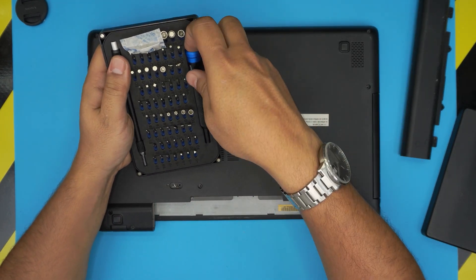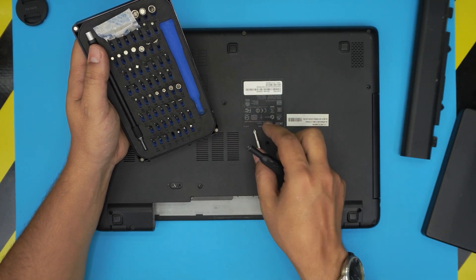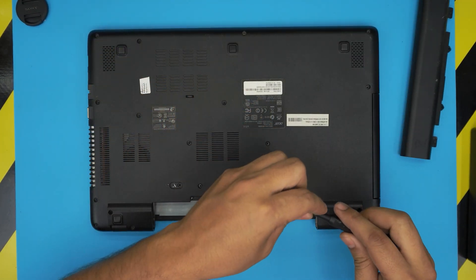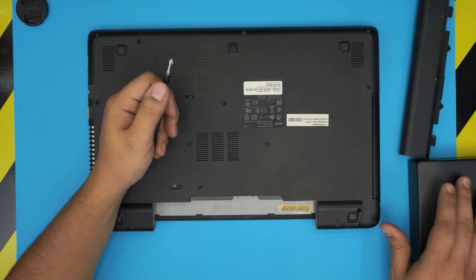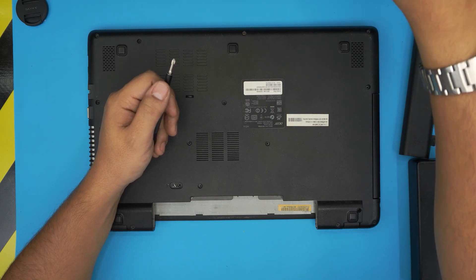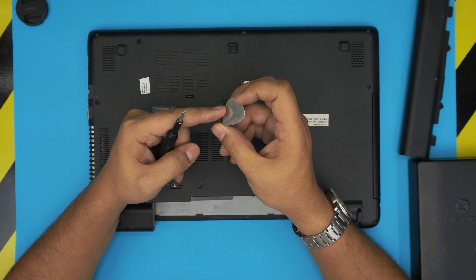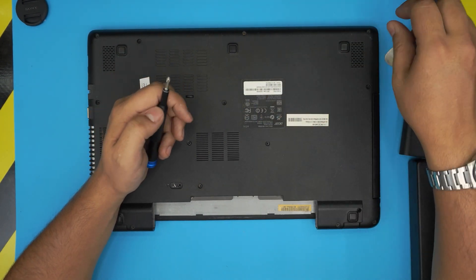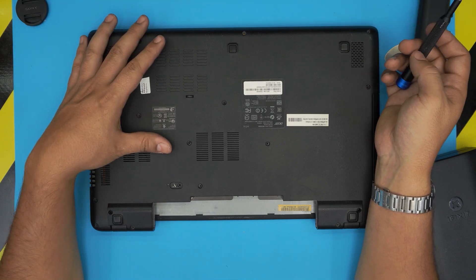Next you will need a screwdriver set. I recommend the iFixit screwdriver set as they have one of the best bits out there. We're going to use a Phillips number one — these bits are made out of S2 class steel so they're really tough. You will also need an opening tool; the iFixit pro set includes everything you need. Alternatively, a metallic guitar pick is really suitable for opening covers on laptops and phones.